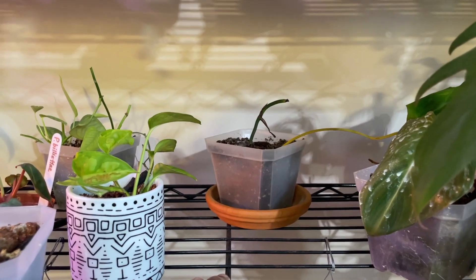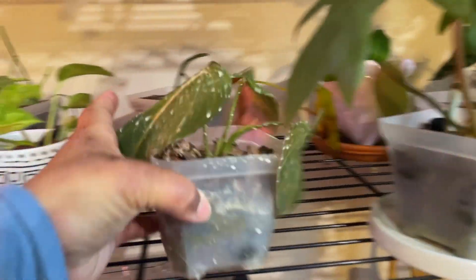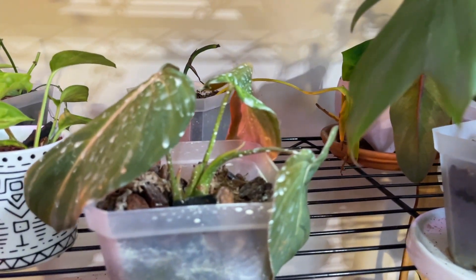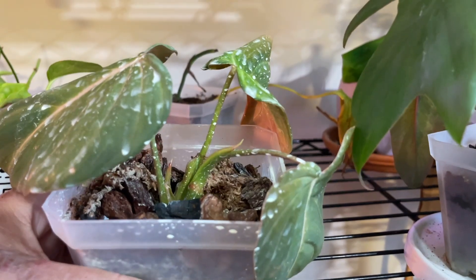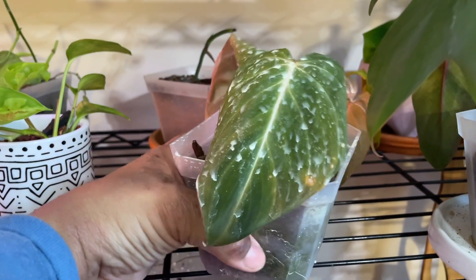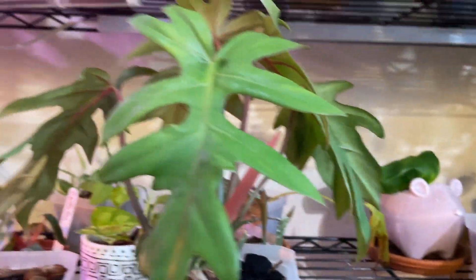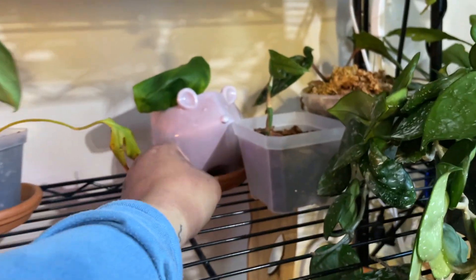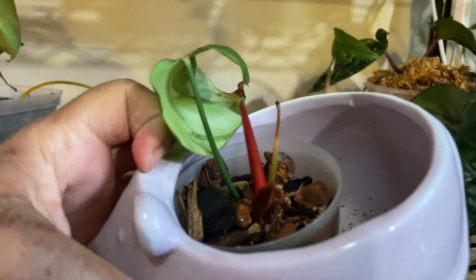I also have a couple of pieces in my prop boxes up here that I haven't checked, but maybe we'll get to that later. Also my gloriosum is putting out a new leaf finally — this one took forever, so I'm really excited to see it. It actually looks like it has two new growth points, which is really amazing. I was really worried about this plant because it's not looking too great. One of my male eyes is so beautiful, and my lemania is also doing pretty well — that new growth still looking healthy, and I've been keeping an eye on it to make sure I don't underwater it.